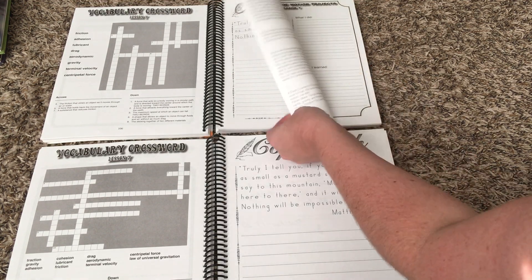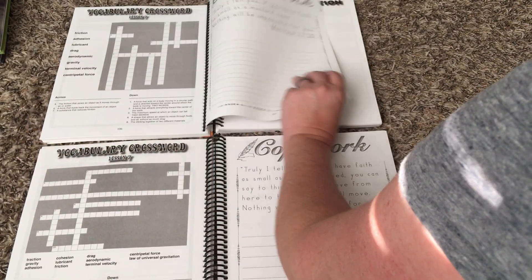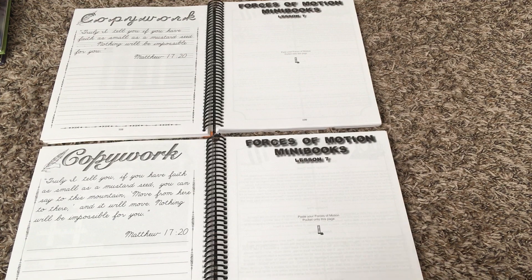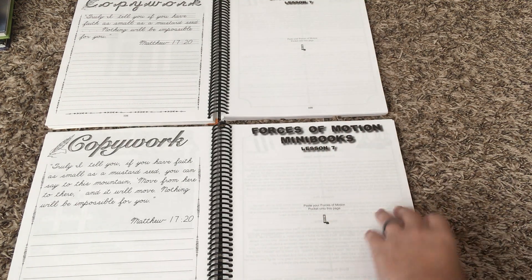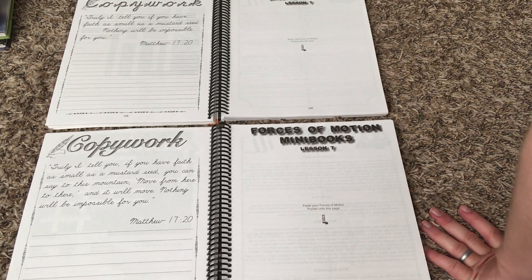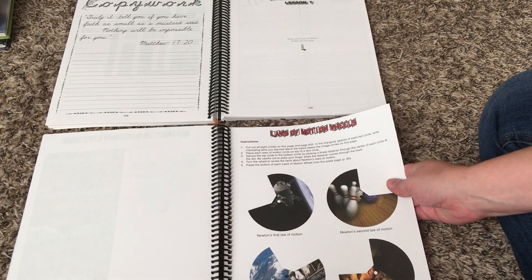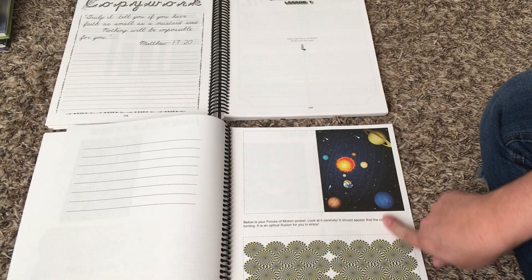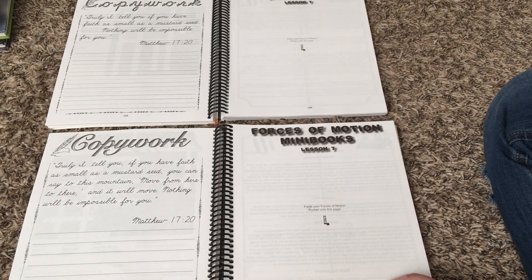The scripture copywork is in both manuscript and cursive — even the junior one has cursive. The only difference is the lines provided to write on. Each lesson in the notebooking journal also has a mini book that goes with it — it's kind of like a lapbooking component. Those are the same for both the junior and the regular notebooking journal, and all of them are in the back. Everything you need is already there: just rip the page out, cut it out per the directions, and then glue, paste, or tape the finished mini book on the page provided in that lesson.